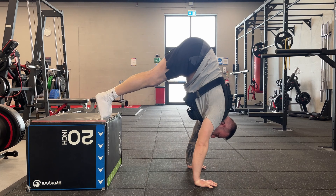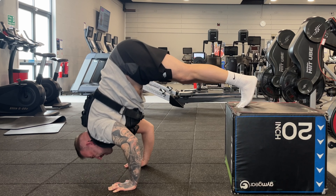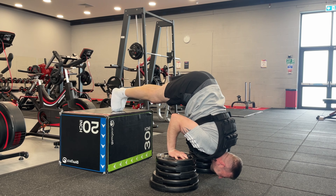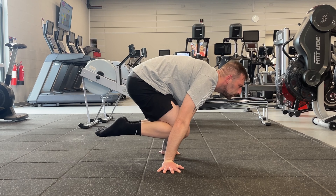To reduce the risk of injury, use the right weight for your fitness level. Pick the variation you're most comfortable with, then take your pushing strength to the next level. Remember to stay consistent with your training, prioritize correct form, and challenge yourself to push harder with each workout.